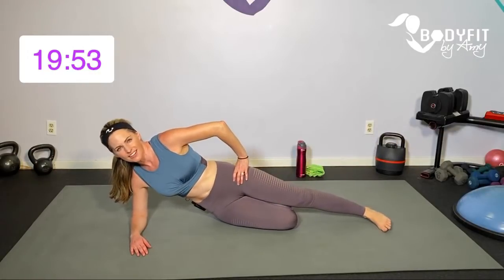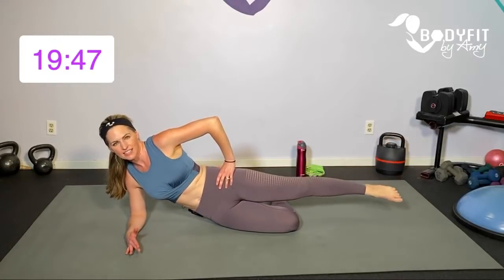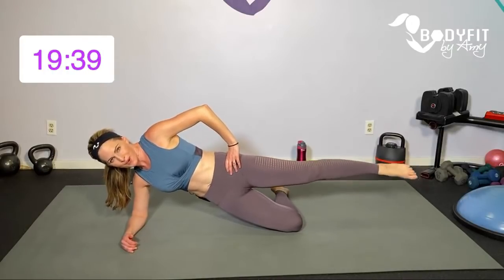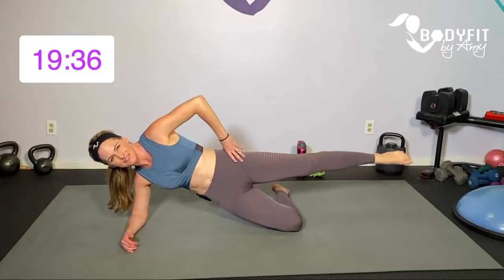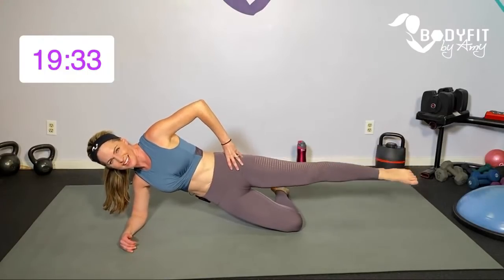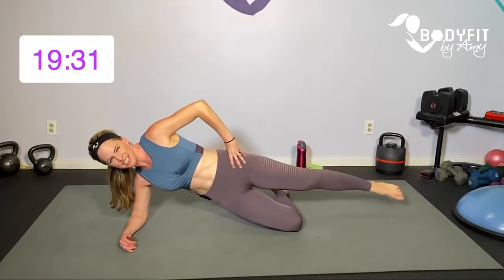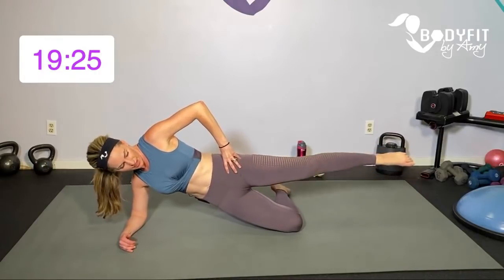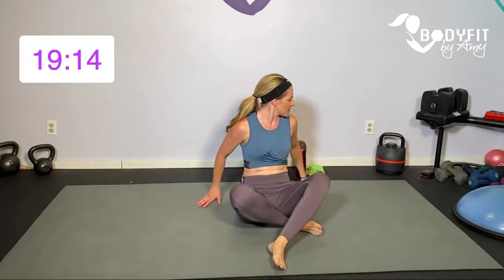Four, three, two, one more. Stay up, point that toe — if you need to drop it down, totally fine. Little tiny circles to the front, try to stay up in that side plank, then reverse to the back. How many of you felt that other hip a little bit more? It was already tired! Nice work team — if you want to grab a sip of water, go ahead.